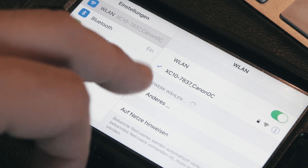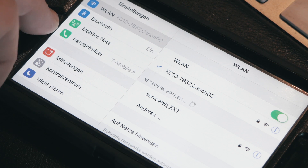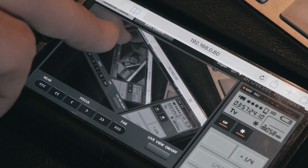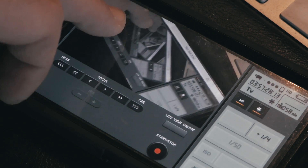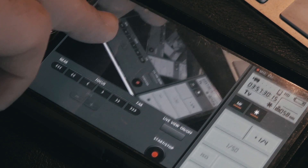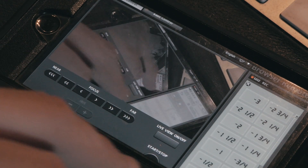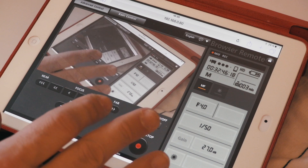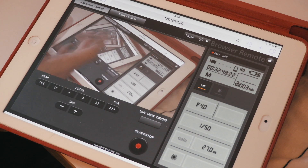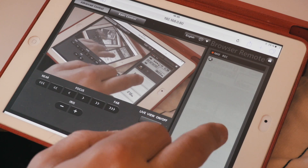Its Wi-Fi remote is another superb functionality of the XC10, never seen before. You just connect to the Wi-Fi of the camera, then access an IP address in whatever browser on whatever device — completely app-independent. As long as you've got a Wi-Fi connection and a modern web browser on your device, you have full manual control over the camera.